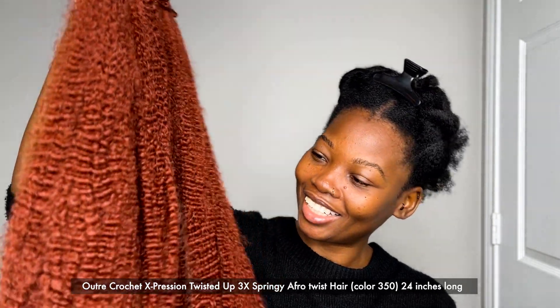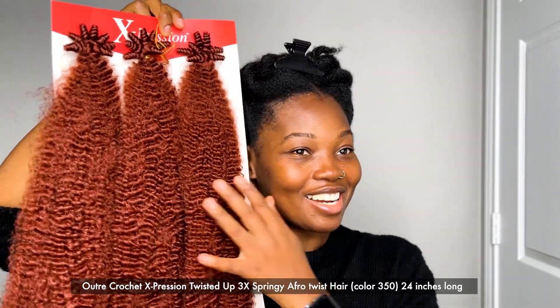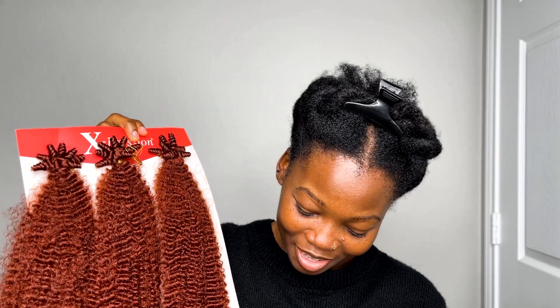For my twists, this is the hair I'm using — as I always do because it matches my hair texture and usually matches my hair color since I use color 1B. But today, drum roll — I'm doing copper! Oh my god, I am so scared. I was on the phone with my girl for a while and she was convincing me this was the right move, but yeah, we'll see how it goes.